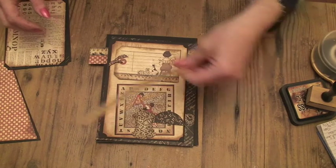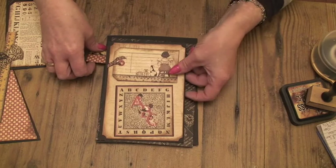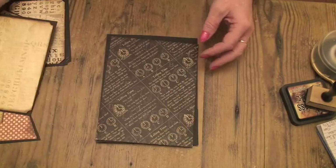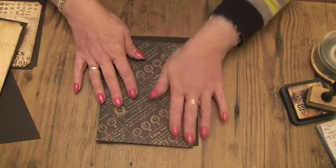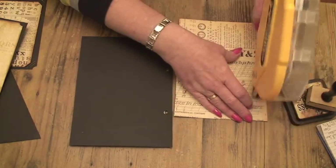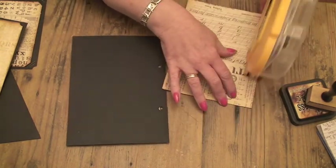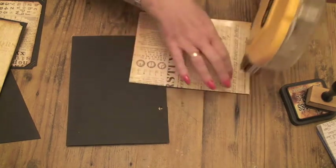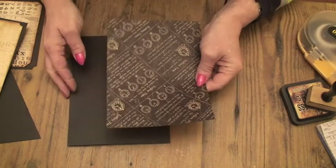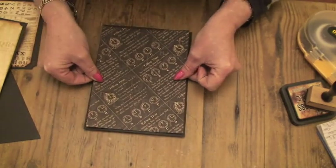So let me take you through and show you how I stuck it all together. I'll try and get this done within 15 minutes so that the video loads up. First of all we're going to stick down the base paper — it's already inked and I'm just going to use my ATG. Don't forget your one in the middle. Let's make sure that it's the right way up as I'm working upside down, and stick it down.